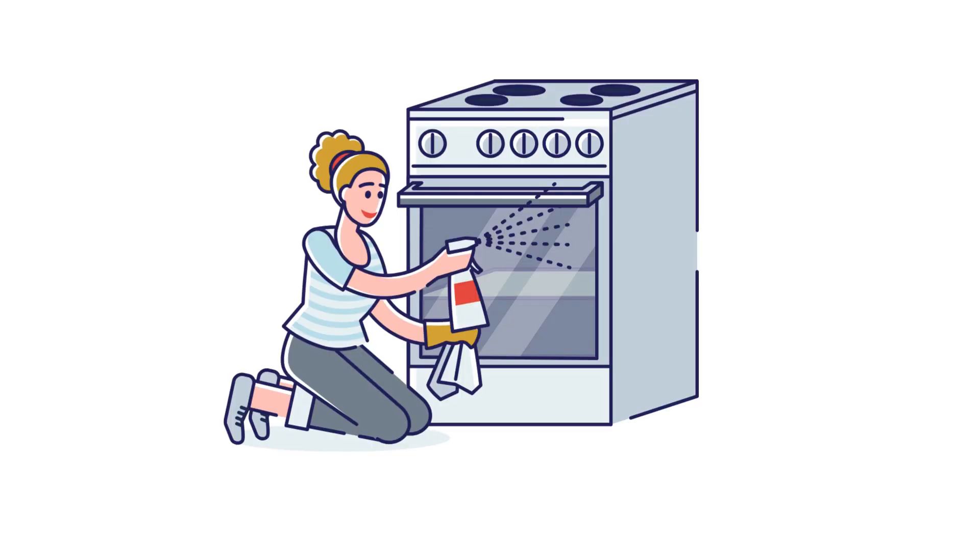Hey there, home heroes! Is your oven looking like a scene from a horror movie? Don't worry, we've got you covered. Today we're revealing shocking oven cleaning hacks you need to try today. And stick around till the end for a special offer from Limpier Cleaning Services.